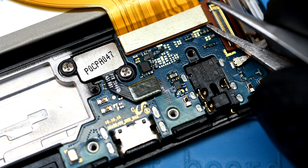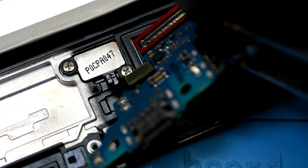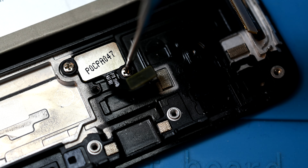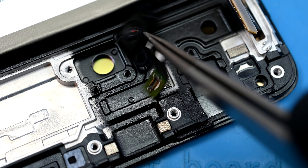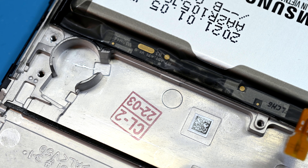Down to the bottom, the charging daughter board doesn't have any screws holding it down, but it does have the display connector, sub-mic, and optical fingerprint reader tethering it to the frame. Two shorter silver screws hold the fingerprint reader firmly in place. Some other small components, like the vibration motor, need to be pulled out and moved to the new housing.